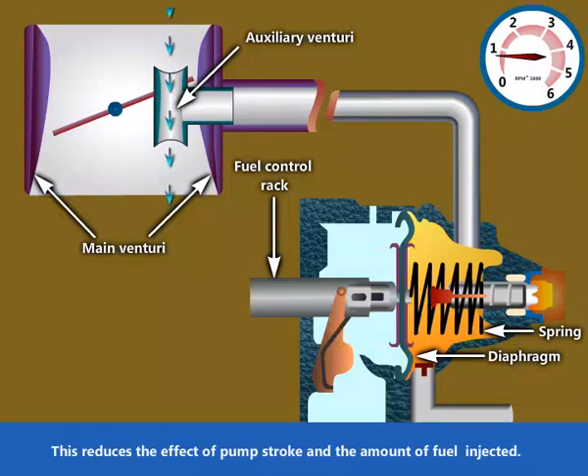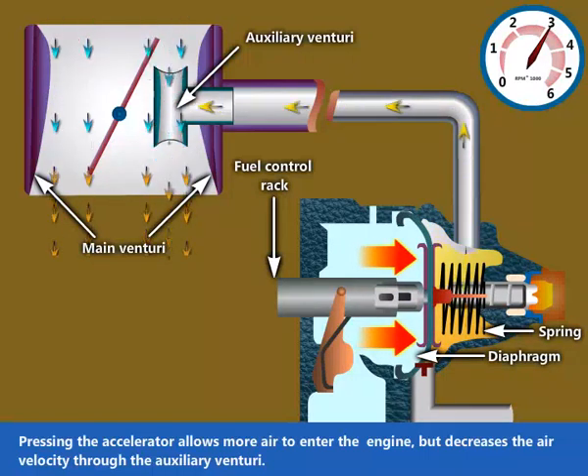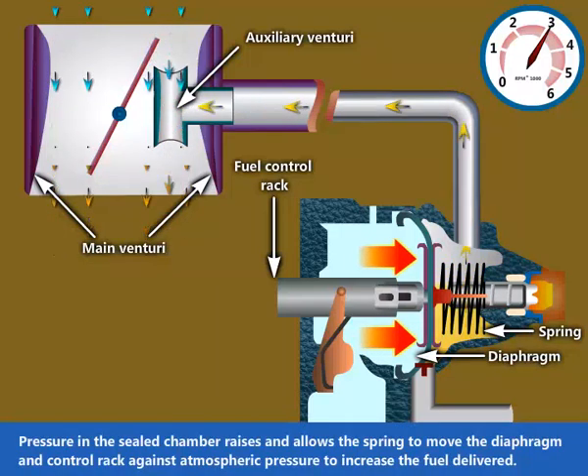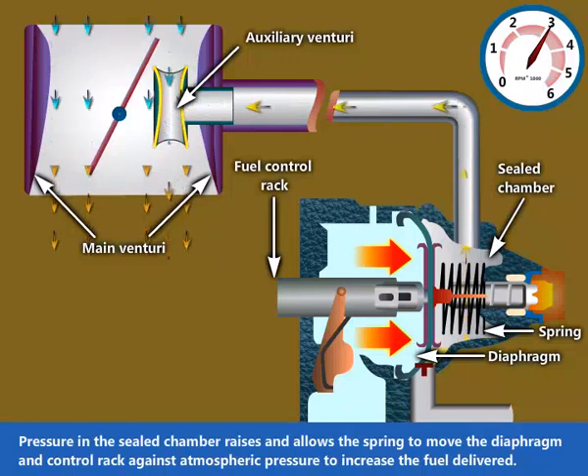This reduces the effect of pump stroke and the amount of fuel injected. Pressing the accelerator allows more air to enter the engine, but decreases the air velocity through the auxiliary venturi. Pressure in the sealed chamber raises and allows the spring to move the diaphragm and control rack against atmospheric pressure to increase the fuel delivered.